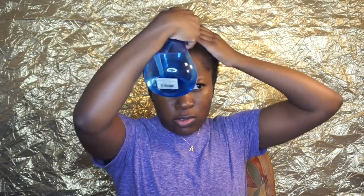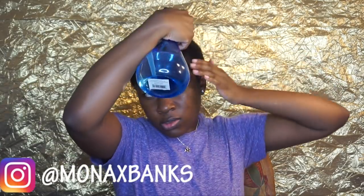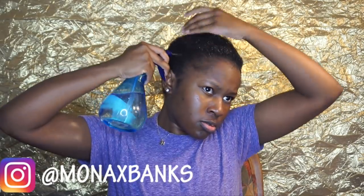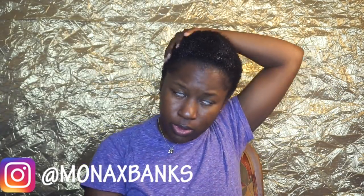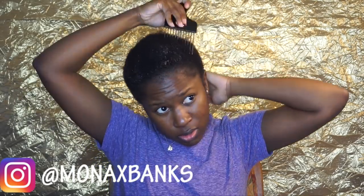All right, so we're gonna go ahead and get started. This is my fro and I'm just putting water on it to loosen it up a bit. I am starting off on dirty hair — you don't have to do this style on clean hair. I'm just gonna take my pick and pick out my fro.